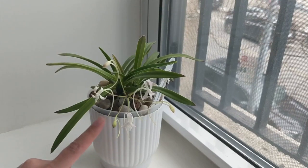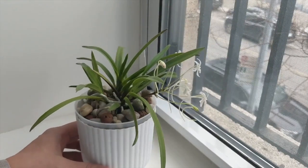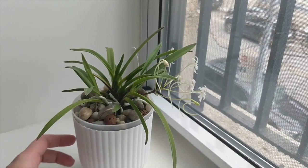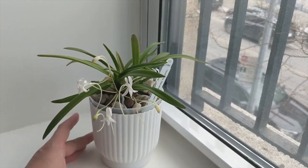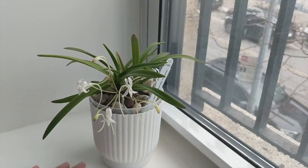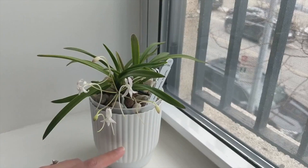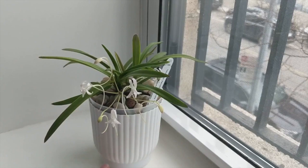I flush this orchid very regularly so it doesn't build up salts. At minimum once a week I give it a strong flush of regular tap water — my tap water is quite good at only 30 parts per million. I do alter the water in the reservoir so that the pH is between 5.5 and 6.5, generally targeting pH 6.